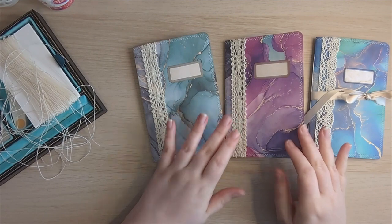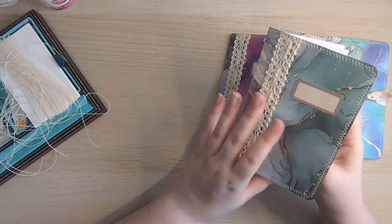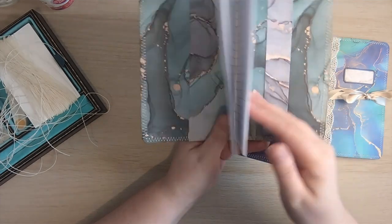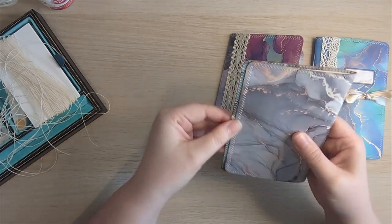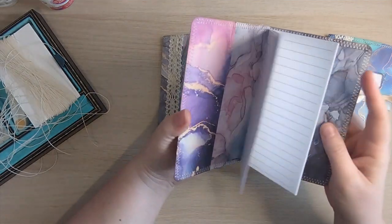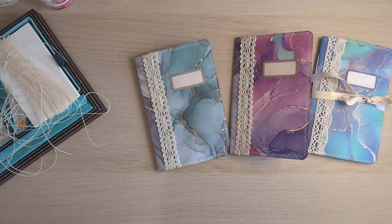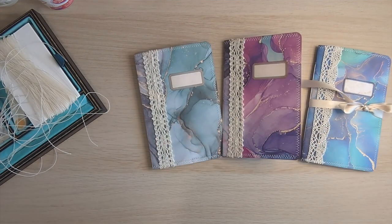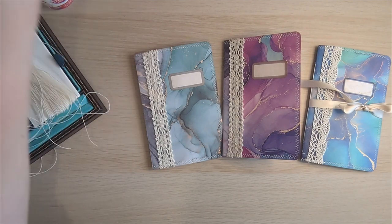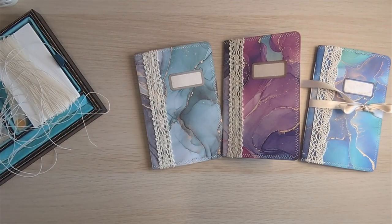Thank you so much for joining me. I hope that you like these little mini journals. We used two 6x6s for the cover, we've got a little pocket, 40 sides, and a little belly band. I was inspired by Lyric Lover Crafts for this project — mine is slightly different from hers, but I will link her video down below so you can have a look at her examples and her tutorial. Thank you so much for joining me. Hope you've enjoyed those, hope you like them, and we'll speak soon. Bye-bye.